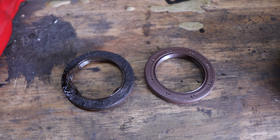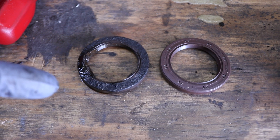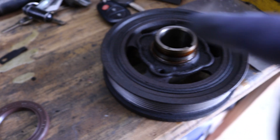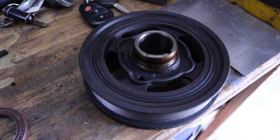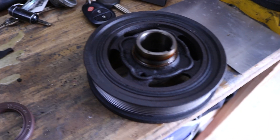Here's the quick comparison between the two seals. Obviously this one got a little jacked up with the seal puller, but they're the exact same size. So now we'll have to clean this surface here and also clean the engine too so that we have a proper working surface. I'm going to be using a rag with some brake cleaner to clean this as well as the engine.